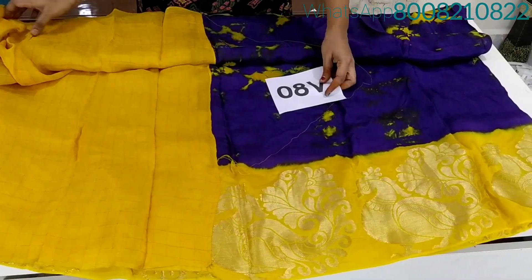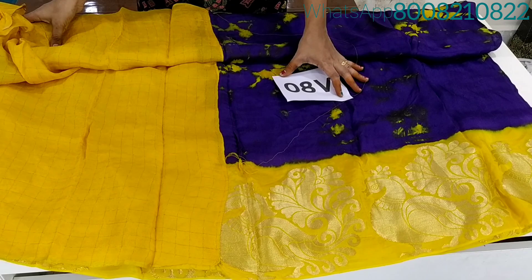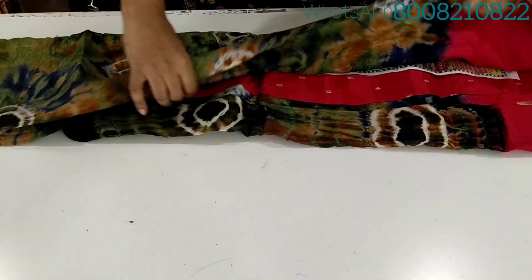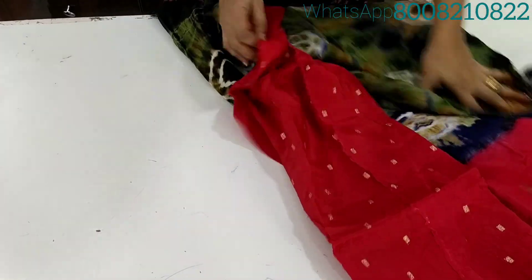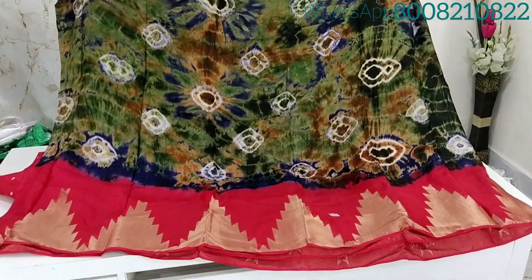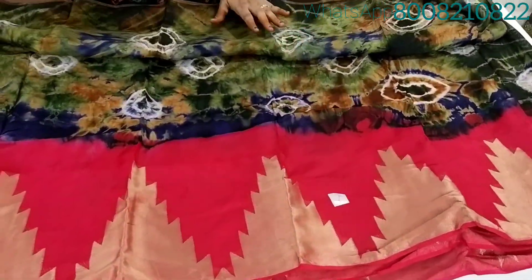This is also a mirror box saree. Here are different types: jute, georgette, conchu, border sarees. This is also the same fabric — jute, georgette, conchu, border sarees, all-over sarees.